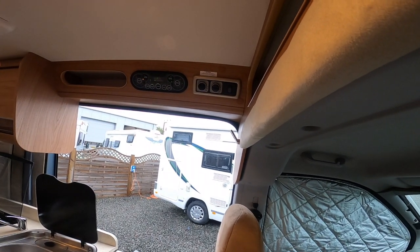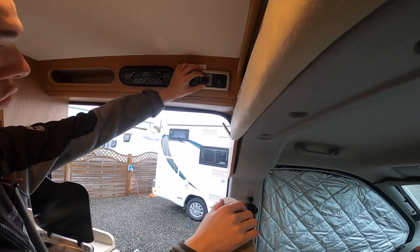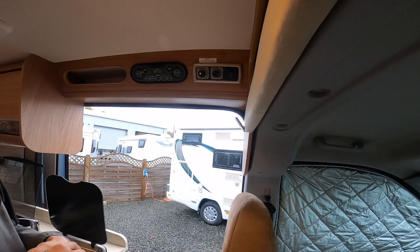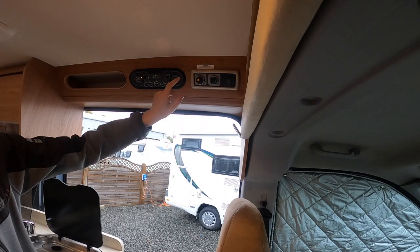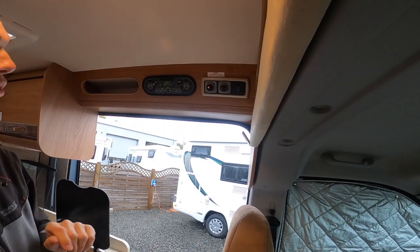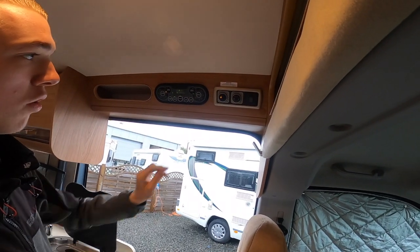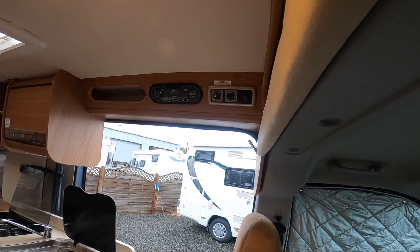Next to it you've got your Truma Combi E controls — this is where you select heating or hot water. At the top you've got hot water only at 40 degrees, and above that hot water only at 60 degrees. Below you've got heating on its own, which you'd use if you had no water on board. At the bottom you can have heating and hot water at 60 degrees. For the source: two wiggly lines is two kilowatts electric, one wiggly line is one kilowatt electric, gas on its own for when you're wild camping and not hooked up, or the mixture settings — mixture one is gas plus one kilowatt, mixture two is gas plus two kilowatts, which you'd use in winter to warm the van up quicker.